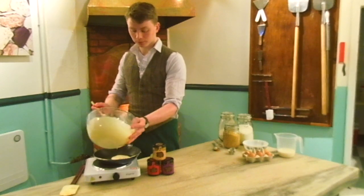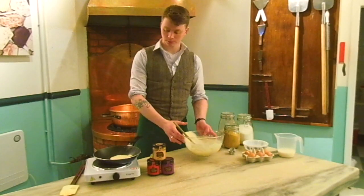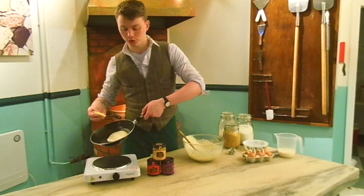You want a good dollop, maybe about three or four tablespoons. And once it's sealed up a little bit just swirl it around to make sure it's a nice circle.